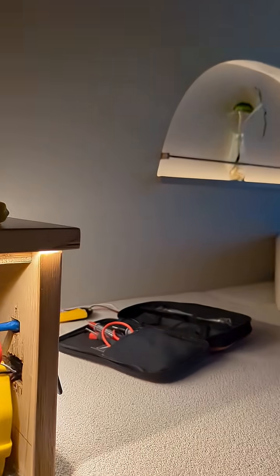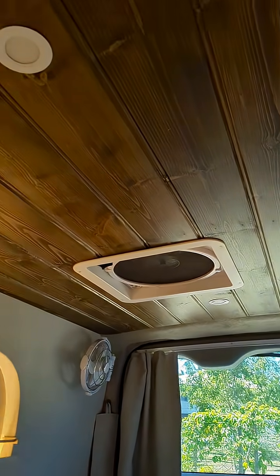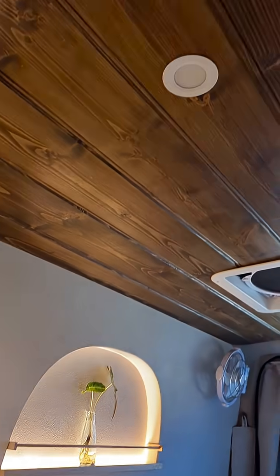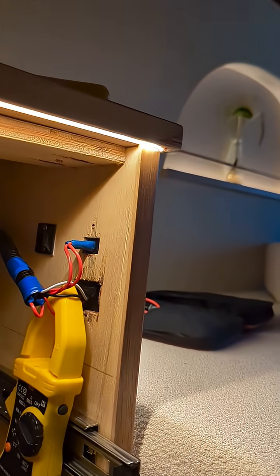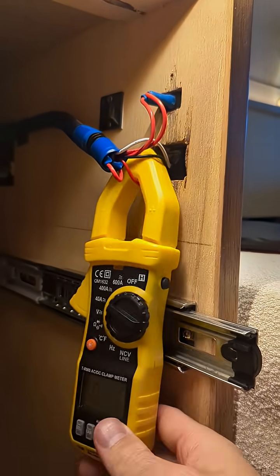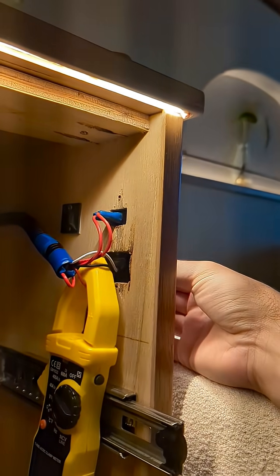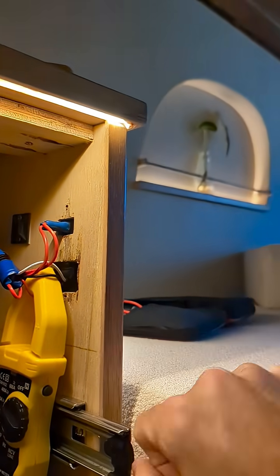So usually it's 4.5 amps to run these LED strip lights. To put that into perspective, the LED puck lights in the roof — we've got three of them — when they're on full they draw 0.2 to 0.3 of an amp, and these strip lights are drawing four and a half. So I'll only be using these for just some nice gentle mood lighting from now on.